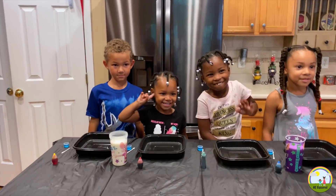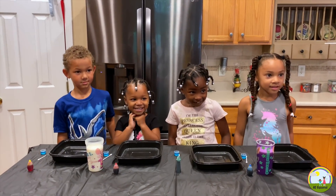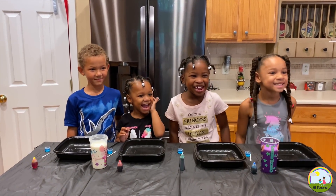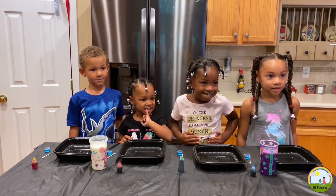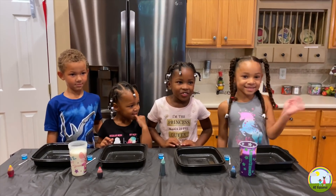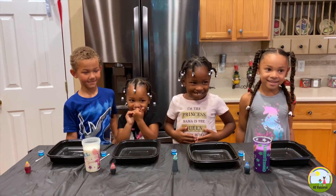Today we are going to show you four easy at-home experiments. Are you guys ready? We have two special guests today. We have Mila — hi Mila — and we have Ja. Hi Ja. Welcome to the party.